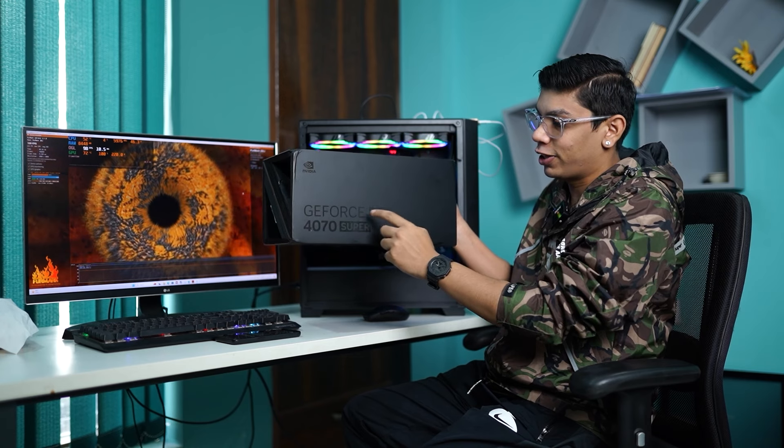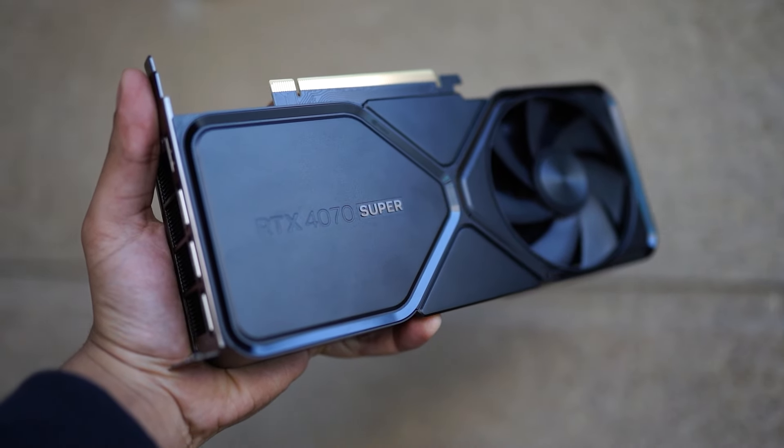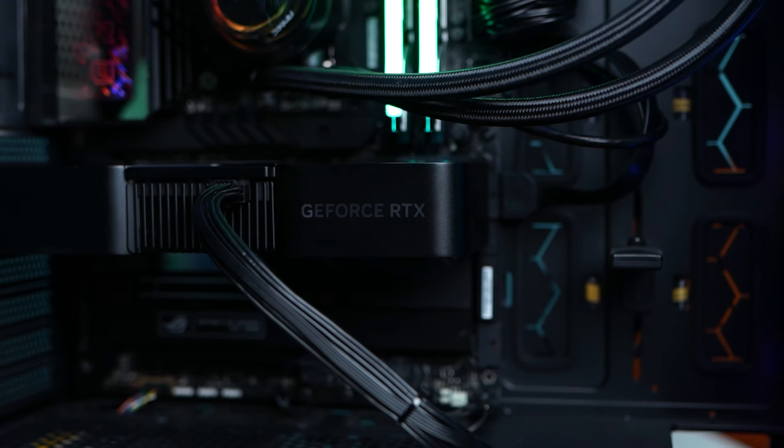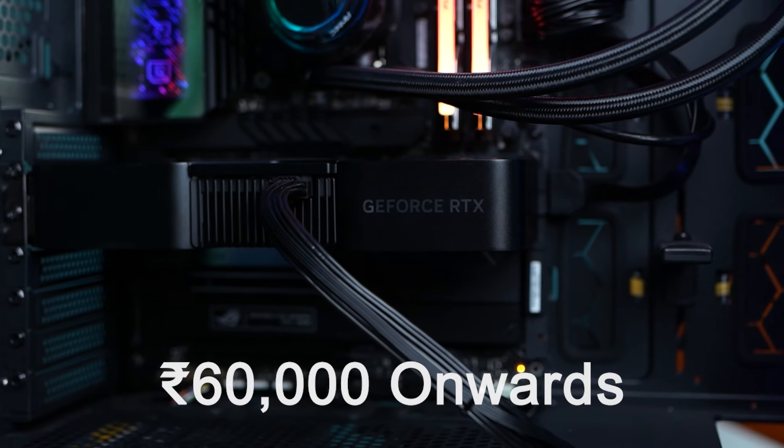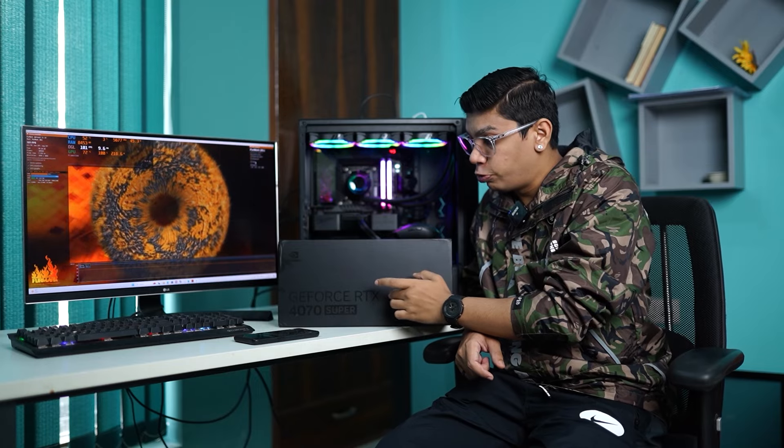Super GeForce RTX 4070 Super Founder Edition GPU. First of all, we check out the pricing. The RTX 4070 Super pricing starts at ₹60,000, but the Founder Edition GPU is priced at ₹63,000.